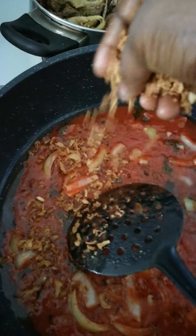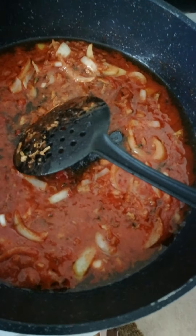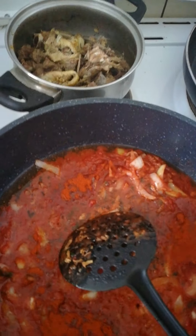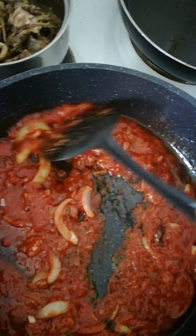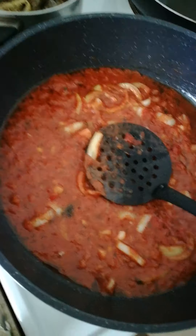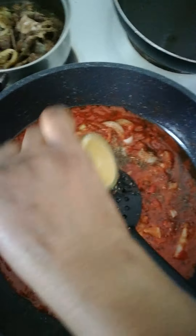Now I want to put the dry onions — you can see the dry onions. It's very nice for your jollof fries. Now we put the brown pepper — here is the grated pepper. Then the thyme and the curry.